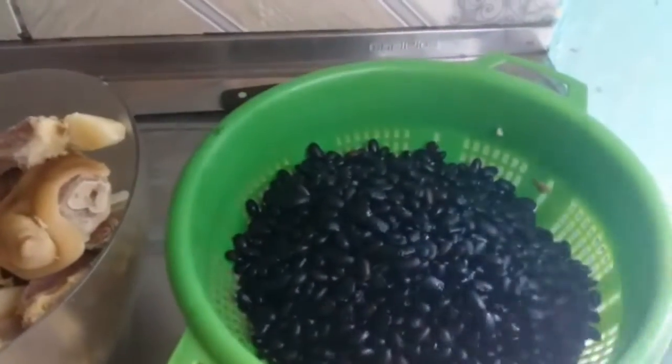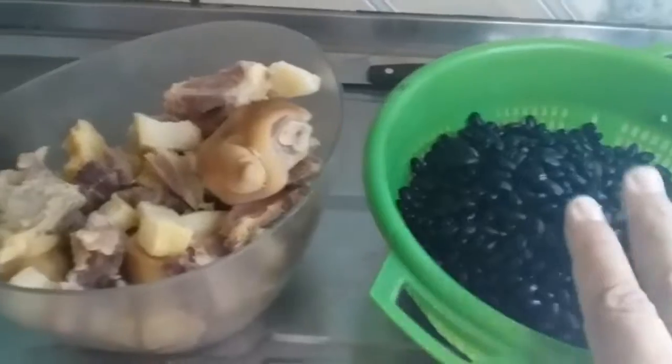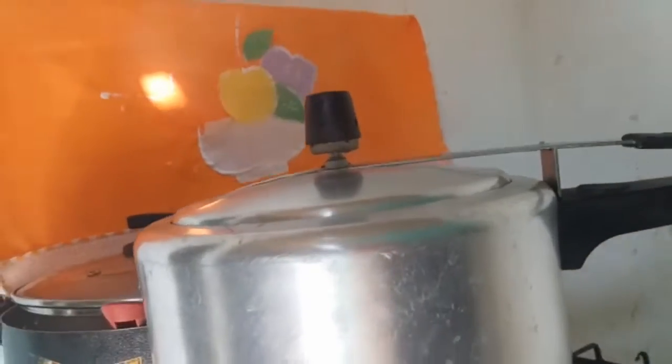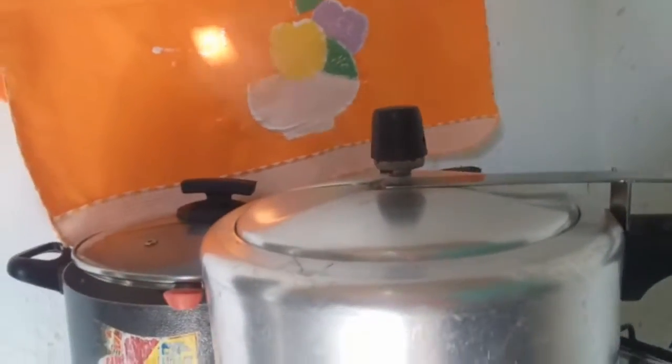Deixamos o feijão de molho de ontem para hoje. Agora vamos cozinhar junto o feijão e as carnes salgadas, tudo na panela de pressão. Nossa panela já na pressão. Daqui uns 20 minutos a gente abre para ver como que está.